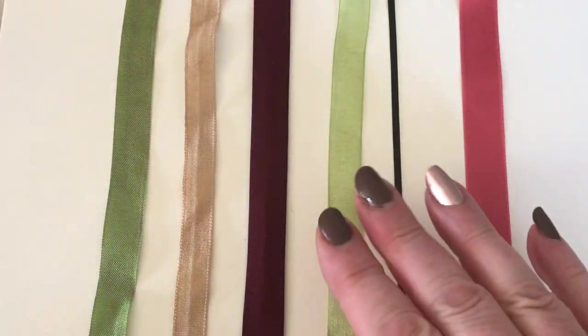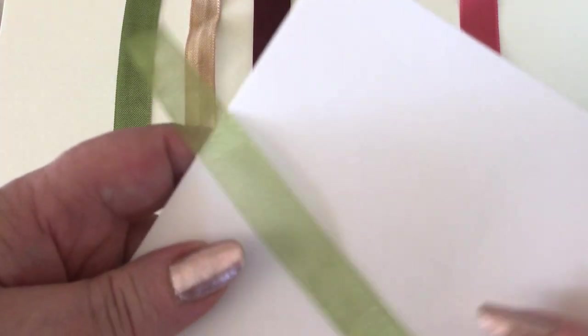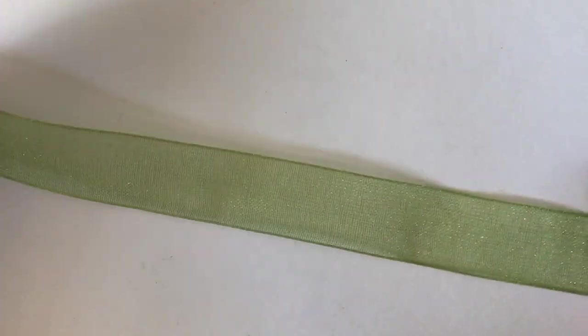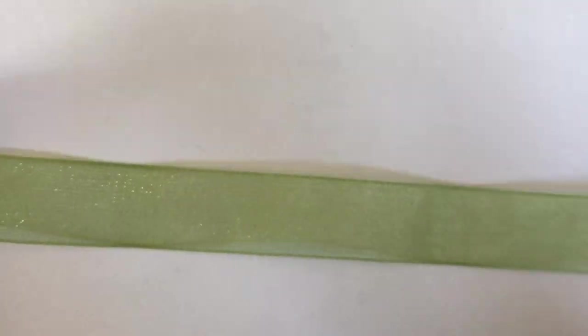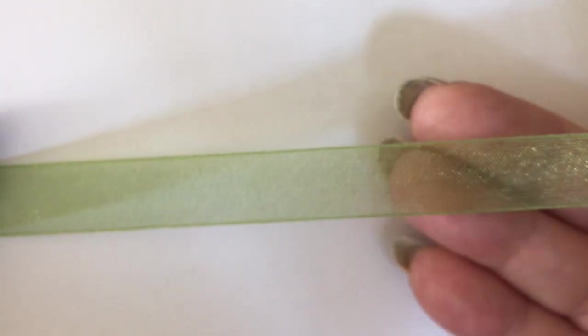We've also got a selection of ribbons. This particular one is an organza ribbon and it has a slight metallic sheen to it. It looks similar to seam binding, but this is a sheer — you can see my fingers straight through the back side of this ribbon. So this is an organza ribbon.